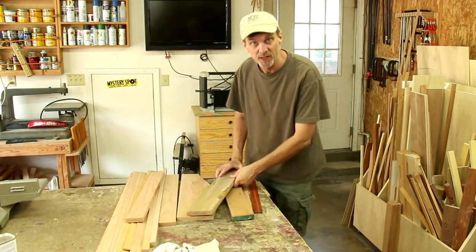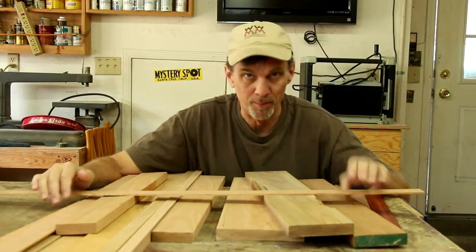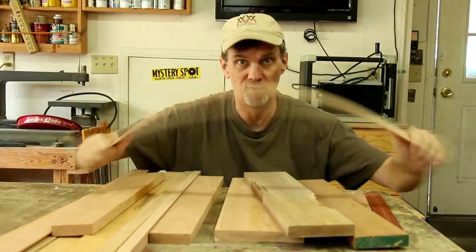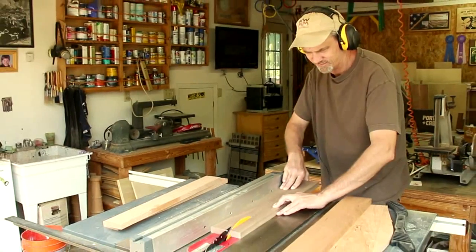I've done some bent wood projects in the past but they always require planing the wood down really thin. I'm gonna try to do this project all on the table saw. I think the best wood for bending is oak — it's really flexible — so I'm gonna use some oak scraps that I have along with some walnut and cherry.